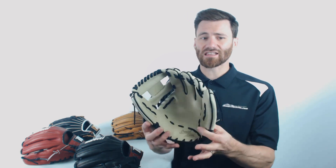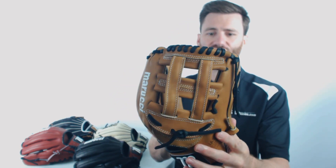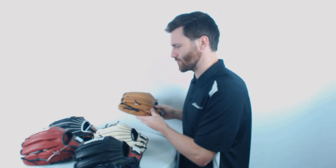Moving next, we have the 11 and a half inch iWeb model. Good looking glove right there — light, blonde leather. We then have the 11 and a half inch H-Web. See that? It's got that dark classic look to it.